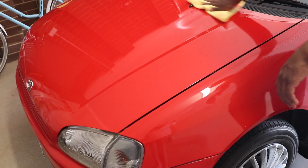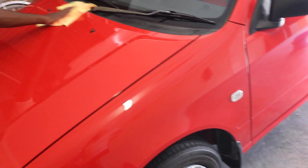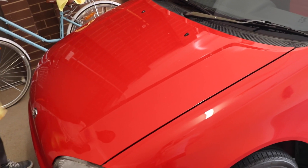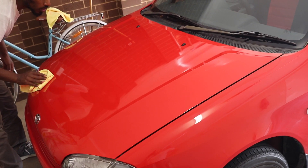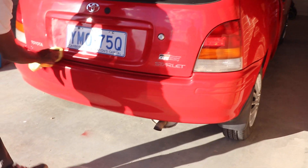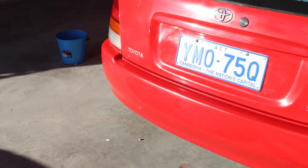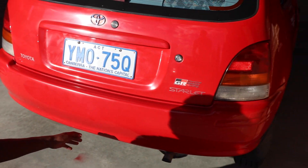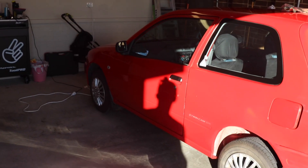For that last two percent — like if you really want a show car finish — you'd want full polishing. But as far as we can see, the compound is what makes the difference. If you have time and want to put in the effort you can do the whole polishing step. Look at the bumper — it used to be fully matte and now it's full gloss, I can see my reflection!